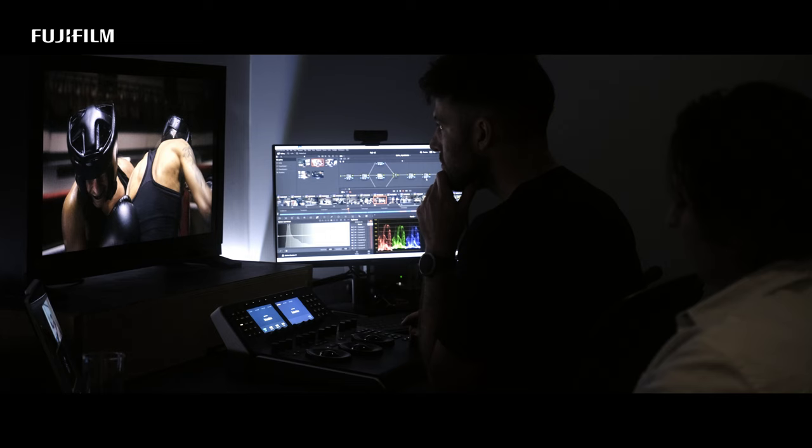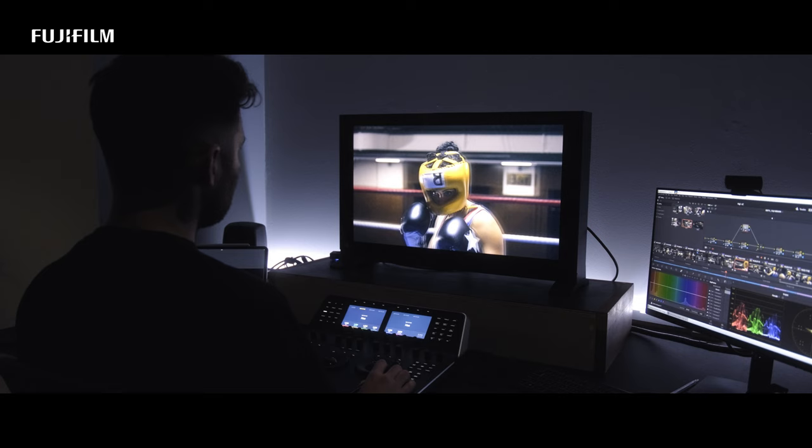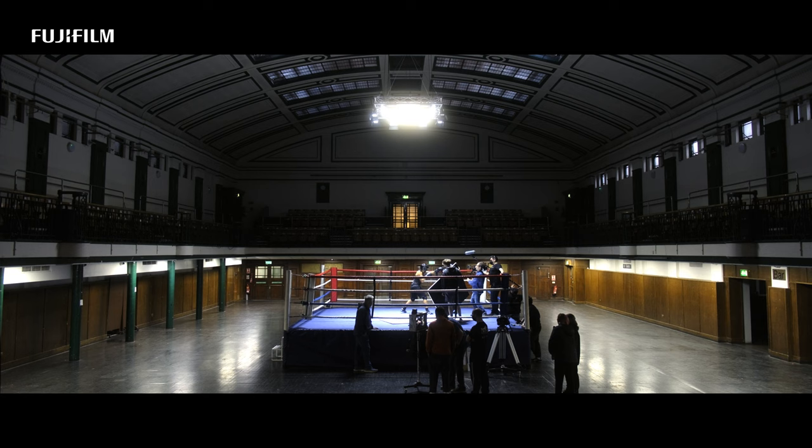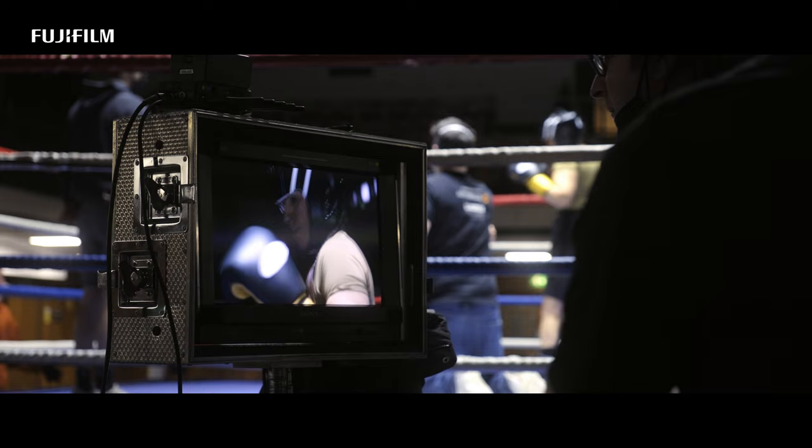Using external power, I had no problems running the camera the entire day with no overheating, and in the grading we had all the colour information I would hope to have, with no unpleasant noise or compression artefacts. Most importantly for me, no one who's watched the movie comments on the look other than to say it looks great — so as far as I'm concerned, that's a job done for this new camera.